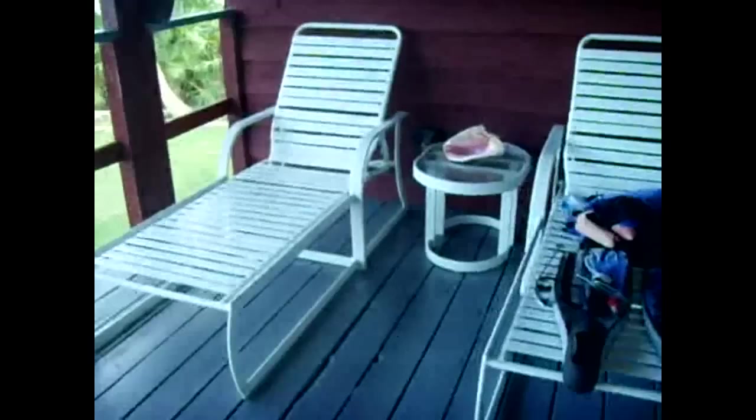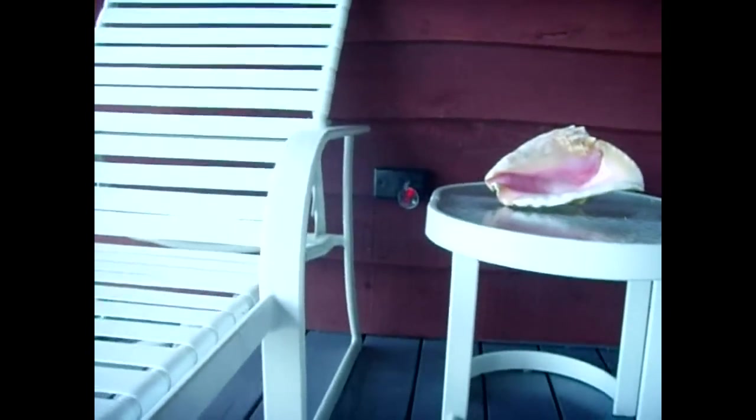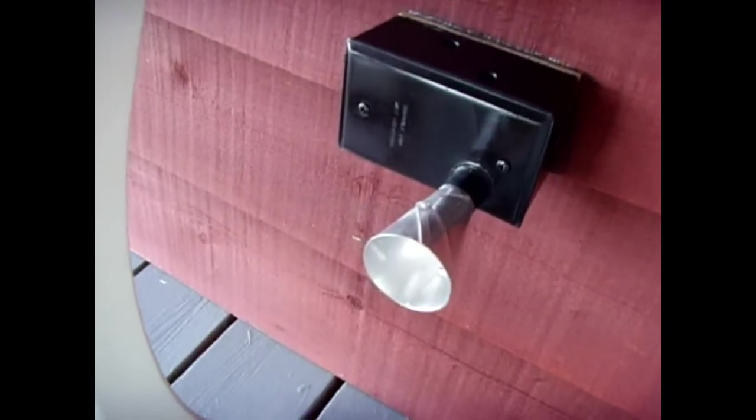That beam shoots all the way across and goes into this unit that I made. You can see the laser beam being collected by that cone. I took an electrical box and outfitted it for my needs. I made this little cone here out of aluminum — I riveted it up — and it catches the beam at a really steep angle so if the light goes a little off center it'll direct it right into the photo cell. As long as this beam is intact, the light remains off.